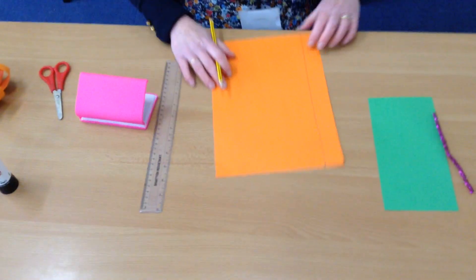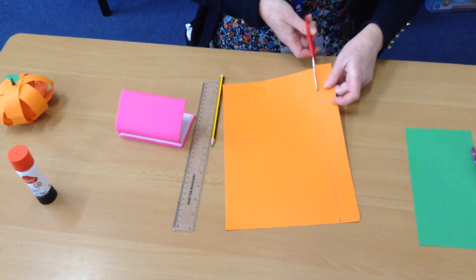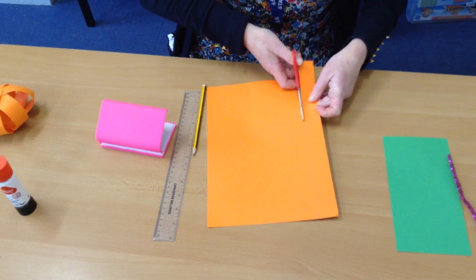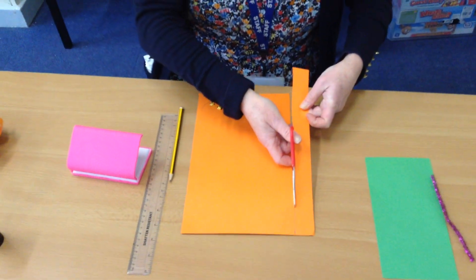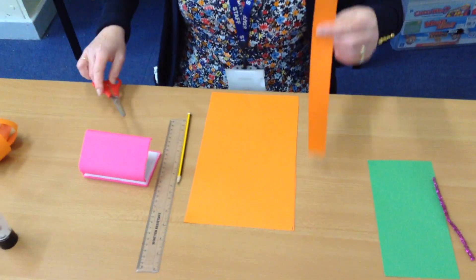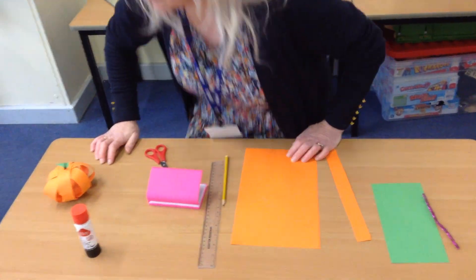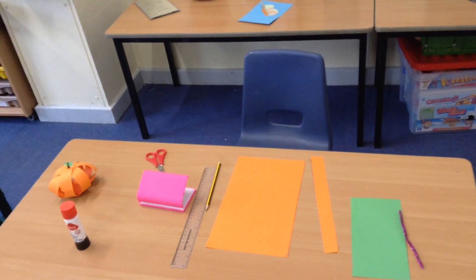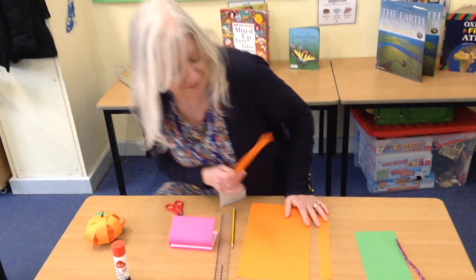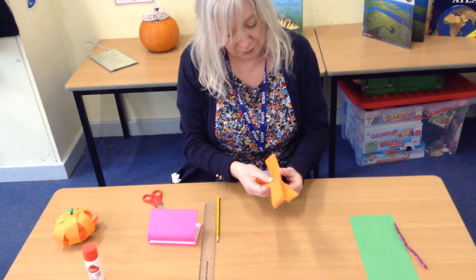So you can have four strips. Cut them straight down — nice and straight, using your cutting skills, straight along the line. Once you've got four equal strips, all the same length, you're ready for the next step.